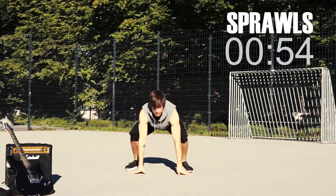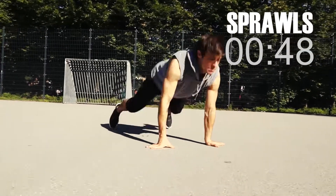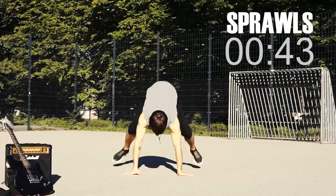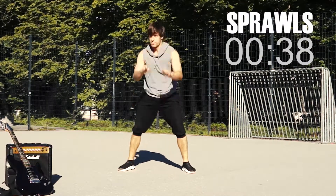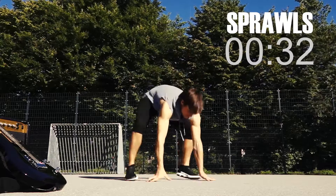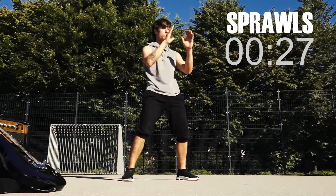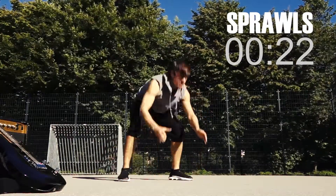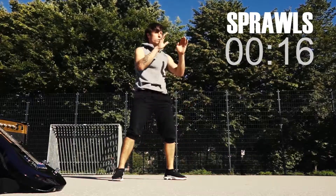Make a squat and touch down with both hands. Jump back with your feet and bounce back up — up and down, up and down. Relax your hips and back when you're on the floor. Push your hip forward coming up. Let's go! Do as many as you can. Come on, move it!